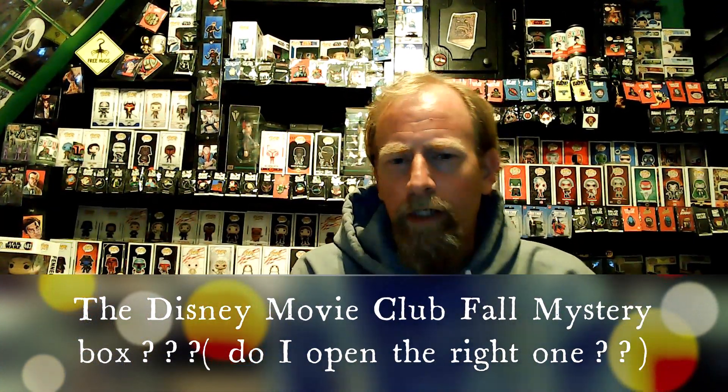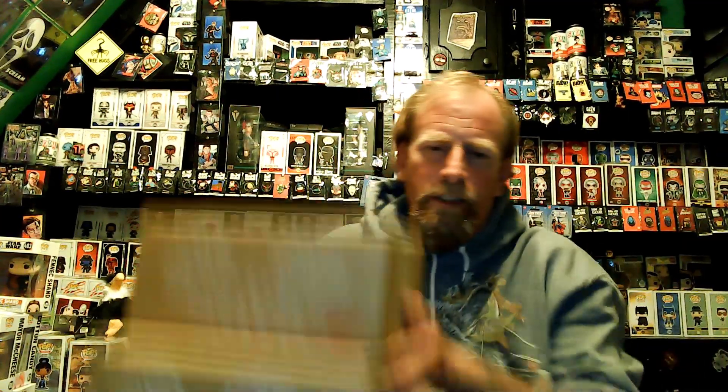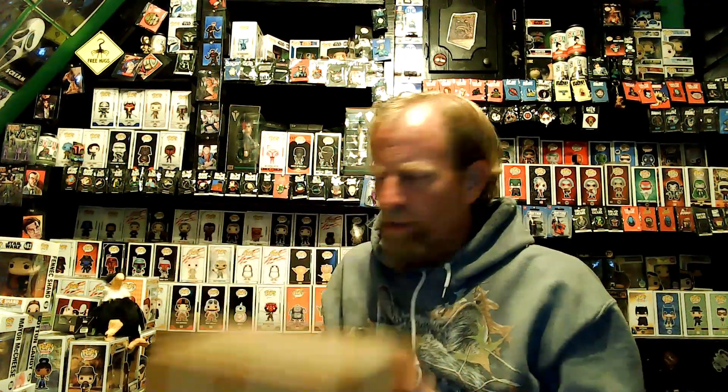Hey, how's it going? This is just Driver Schmo back again doing another video. This video is going to be one of these boxes — the problem is I'm not exactly sure which box is which. This one you can hear has a lot of stuff moving around in it; this one doesn't. I bought two boxes — their like fall Disney box, as you've seen from the title, I think is what they call it.